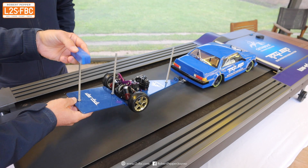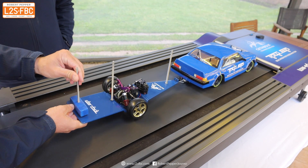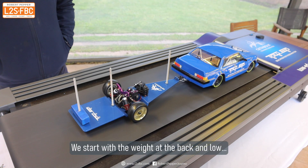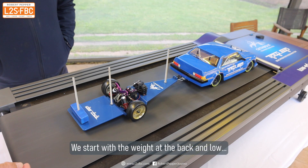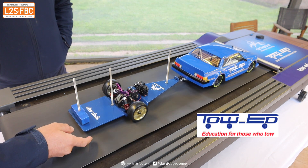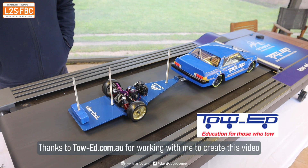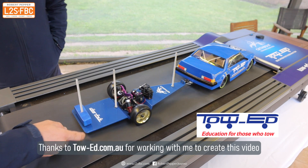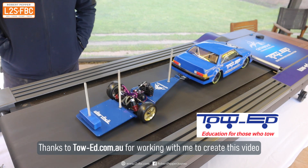In this video we're going to look at whether placing weight high or low on a trailer has an effect on trailer sway. We've got our model again with a weight placed at the back and it's low. Give it a bit of a tap and as you can see it pretty much comes back into line. Thank you to towed.com.au for working with me on this video.